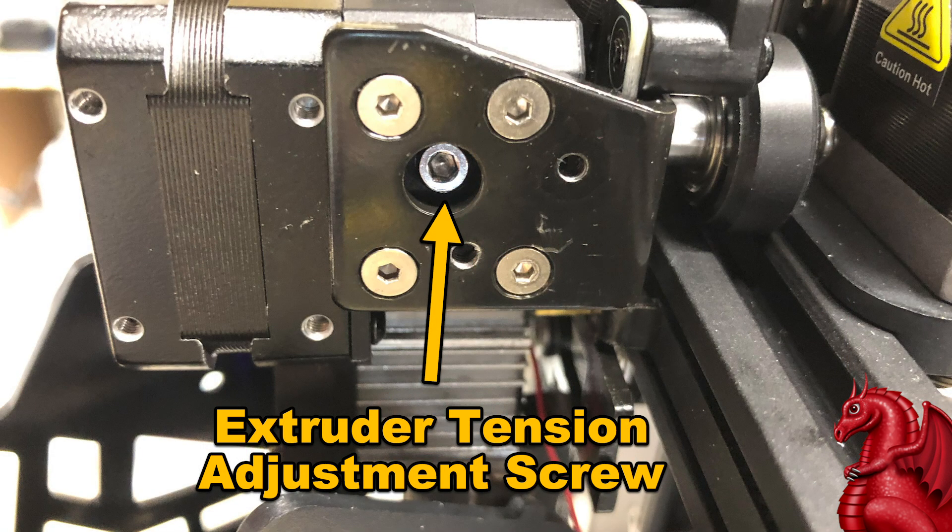I got this printer about two weeks ago and noticed it's been printing okay, but it's not gripping the filament super tight — there are barely any marks on it when I retract it. I also noticed it was making an odd clicking noise when performing retractions sometimes. I thought maybe I just needed to tune the extruder — there's a screw on the right-hand side that if you turn clockwise increases tension on the spring, and counterclockwise decreases it.